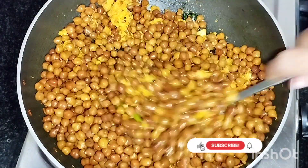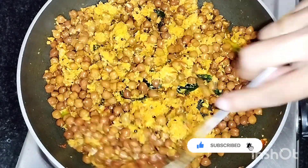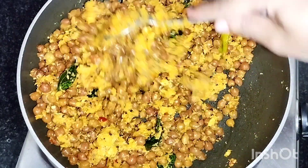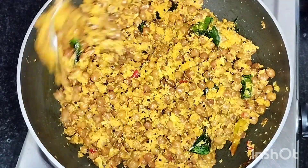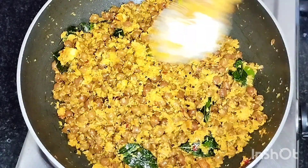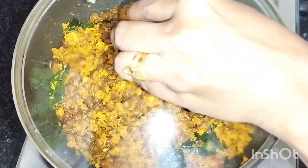Please like and subscribe to our channel. Press the bell icon and you will be notified of the videos. After 3 minutes, we will cook for 3 minutes.